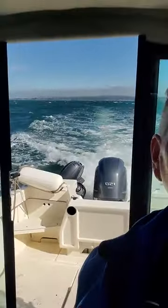Hey, this is Kurt. It's a little rough out here today. Not bad though — his boat can take it.